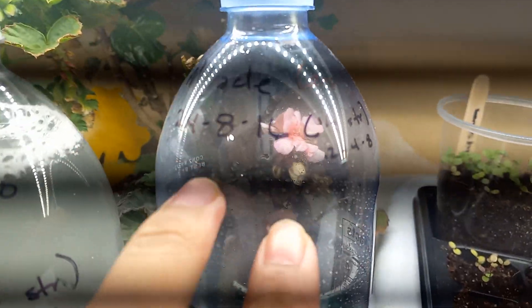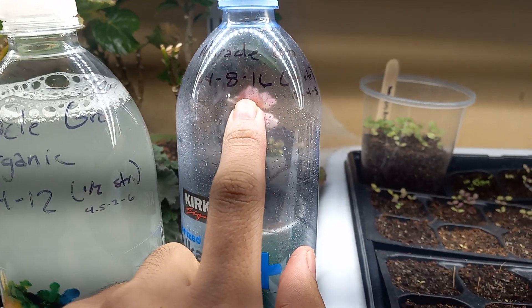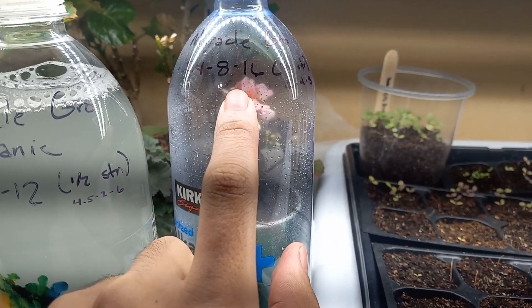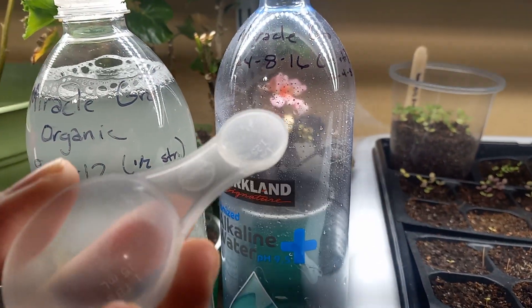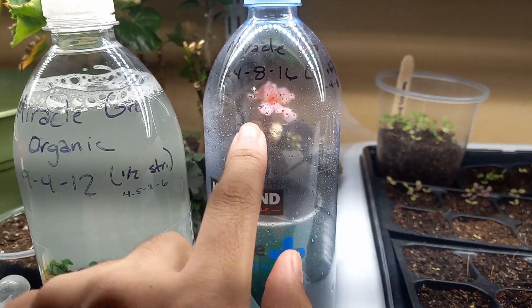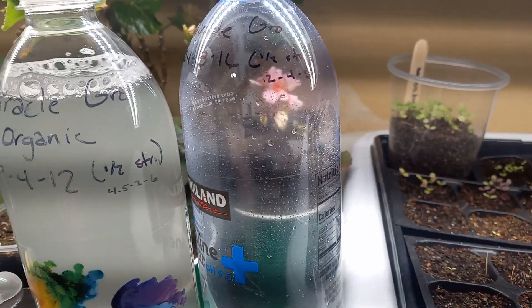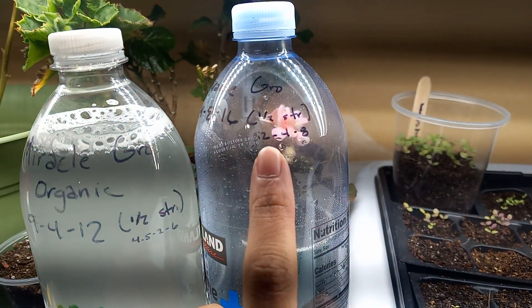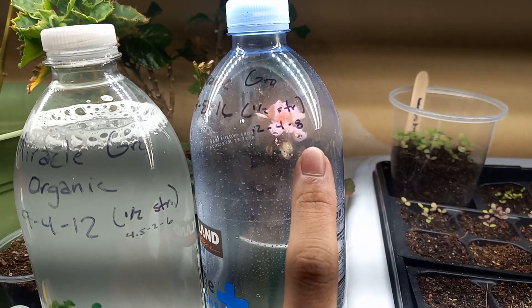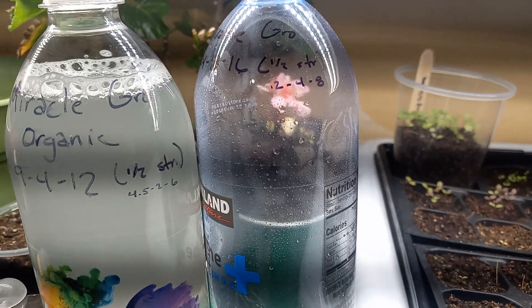What I would recommend for seedlings is that you dilute this to a quarter strength. They recommend one tablespoon per gallon — I would only do a quarter tablespoon per gallon, which would be just one of these quarter teaspoon scoops in an entire gallon, because that would make it roughly a 6-2-4. You don't want anything really higher than about a 5-5-5 on average.